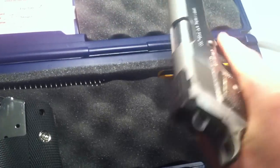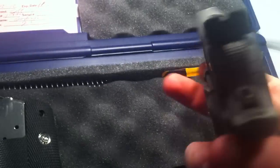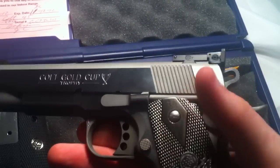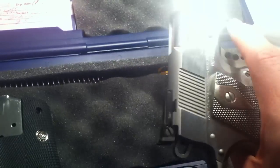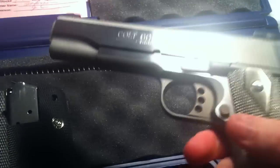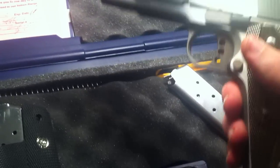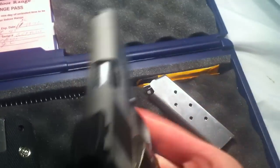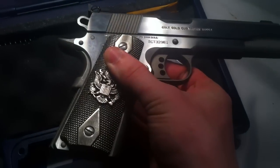This isn't an ambidextrous model, so it's just got the one safety here. I don't keep any of my guns with ammunition in them, so I won't do a safety check — everybody should know whether their firearms are loaded or not. I know the rule is to treat every firearm as if it's loaded, but I know this one hasn't been since I bought it.